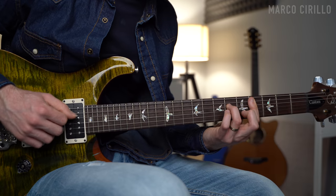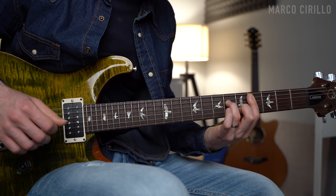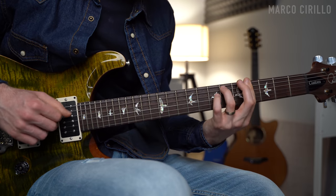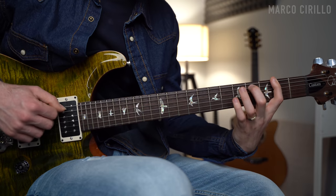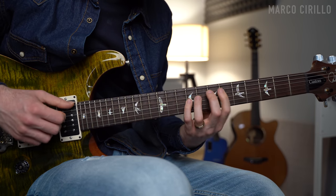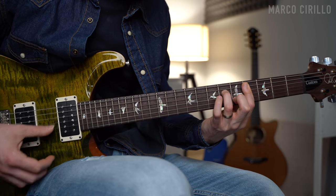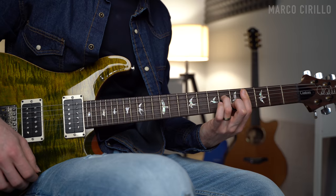Beautiful and lovely chord progression. Take it step by step, enjoy this lesson — I'll see you soon.